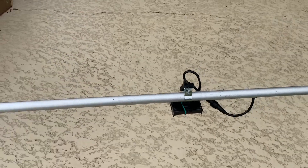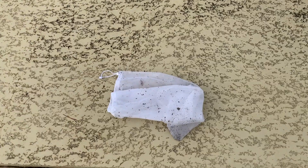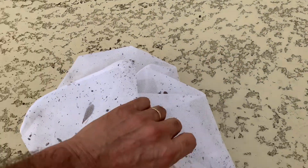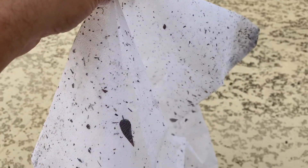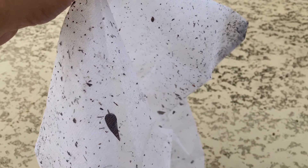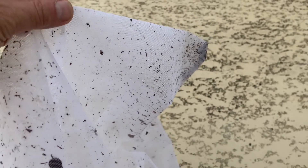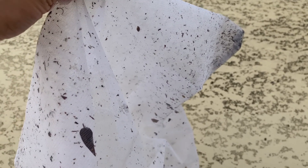One improvement the manufacturer could make to get better performance: install some sort of foam or a float ball on the end of the net or screen. That would keep the bag upright while you're in the pool using it, and allow the leaves to get in much more easily.